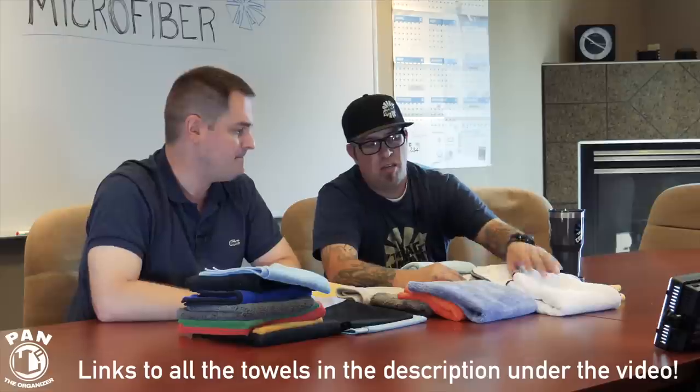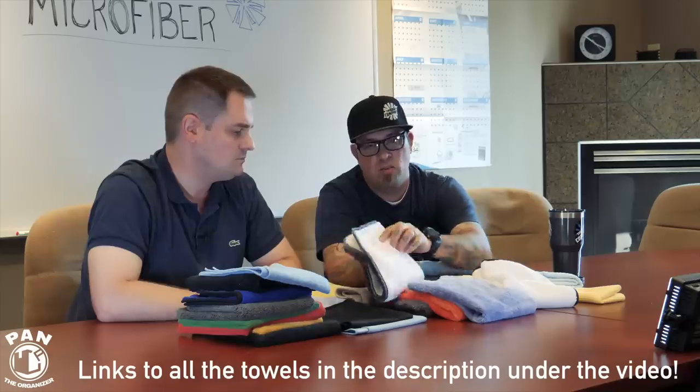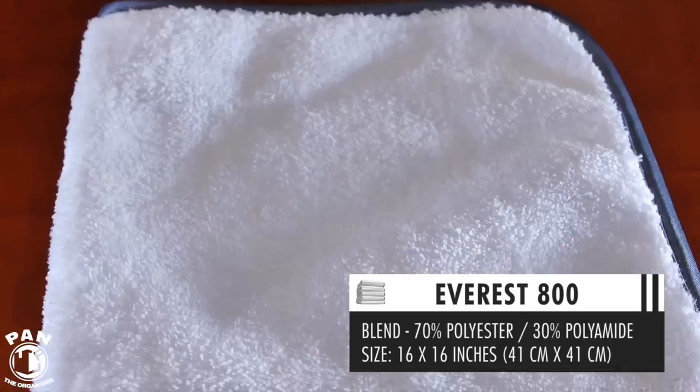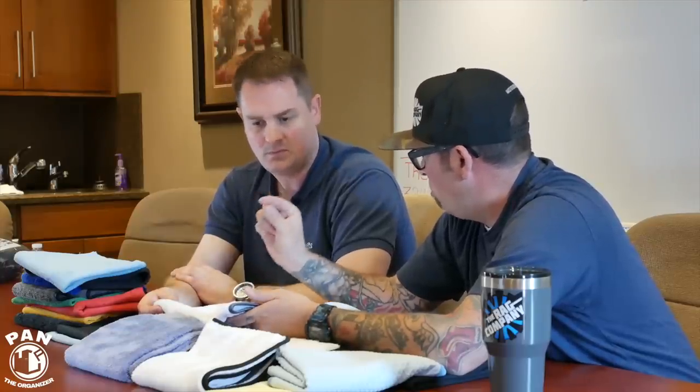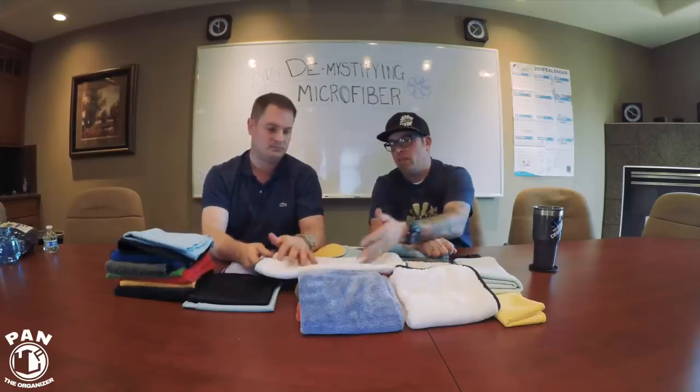Circular knit weaves have varying differentiations. This is a traditional circular knit just like the Eagles. The difference is this one is a short nap circular knit and this is a longer nap circular knit — woven the same way, but the fiber is almost as if it was shaved down. This is the Everest 800, which can work very well for removing coatings because of that lower profile nap. The difference in this towel is its weight — it's a much heavier towel because there's that much more fiber.